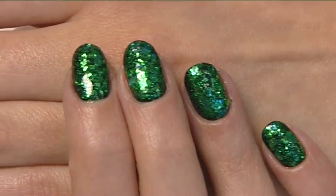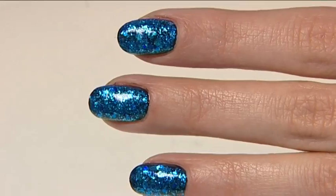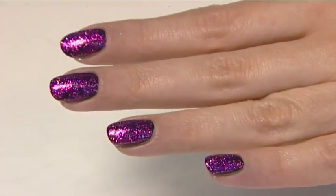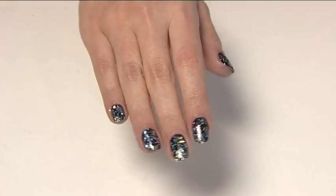Available in four dazzling shades: Burlington Arcade Diamond Nail Jewellery, Piccadilly Arcade Emerald Nail Jewellery, Princess Arcade Pink Diamond Nail Jewellery, and Royal Arcade Sapphire Nail Jewellery.